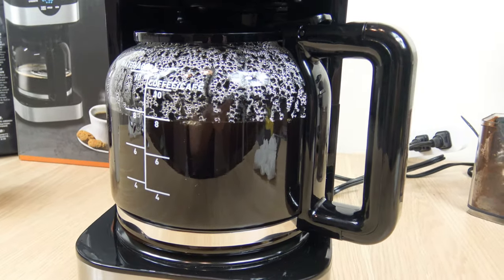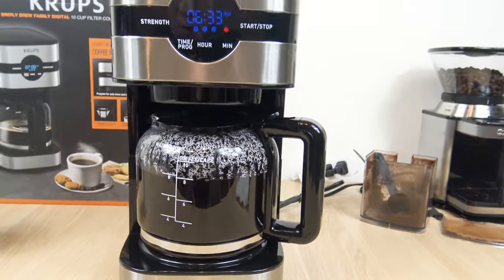Hello everyone, welcome to the channel. In this video I'm going to cover the Krups Simply Brew Digital Coffee Maker.